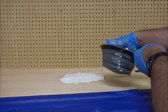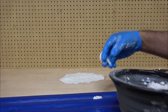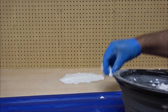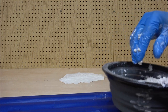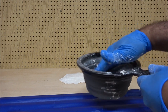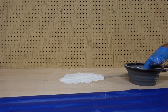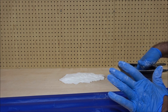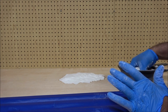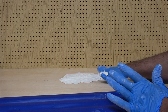If you make this too soupy you can just add more Sculpt-a-Mold. And this is why you protect the track. You want this about the consistency of real thick cottage cheese — maybe a little thicker.